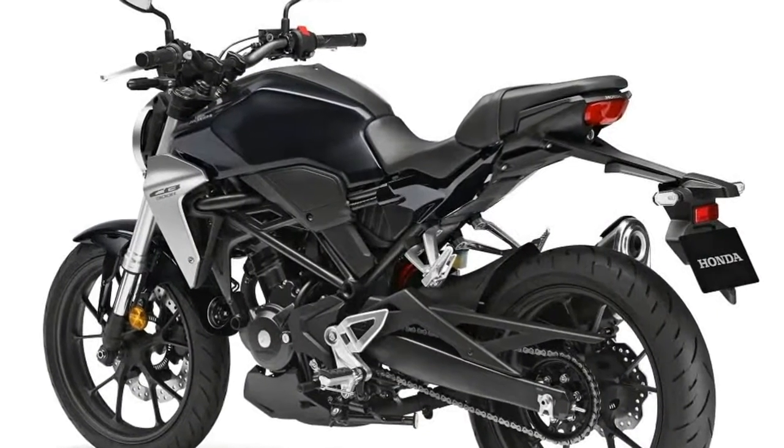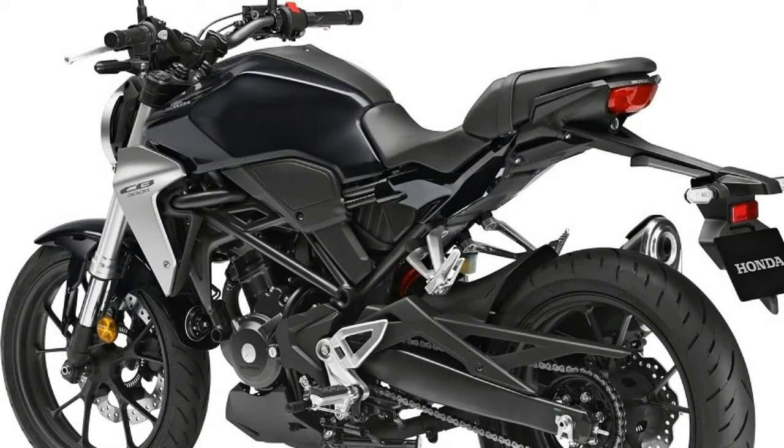The small Honda street fighters pick up this theme with their creased tanks, round headlights, and sharp lines.